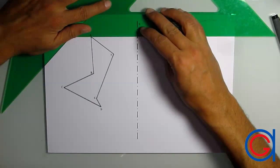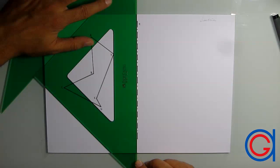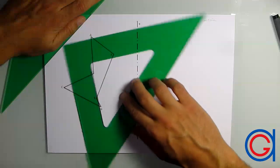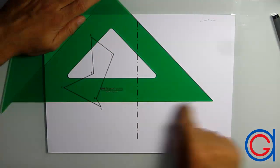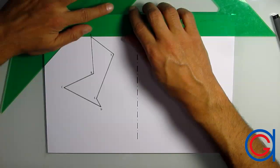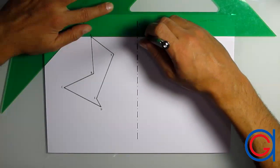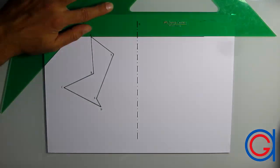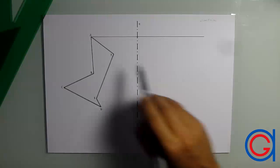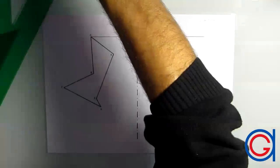Now we are going to draw our horizontal perpendicular line. We repeat this again: aligning the hypotenuse of the set square with the axis, placing and holding our 30-degree set square on the upper side of the 45-degree set square. We rotate our set square 90 degrees to the right and slide it up until point A, where we draw our horizontal perpendicular line through the symmetrical axis. Now we are drawing our first perpendicular horizontal line from vertex A. We are going to use another method to draw the perpendicular lines from the remaining vertices.